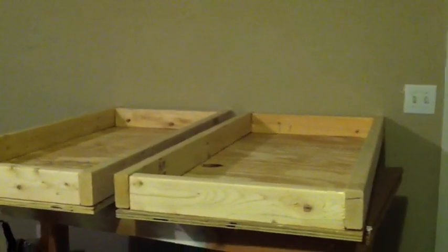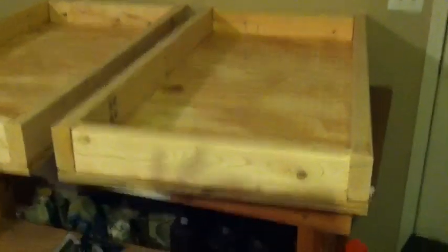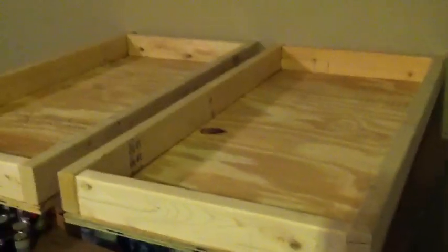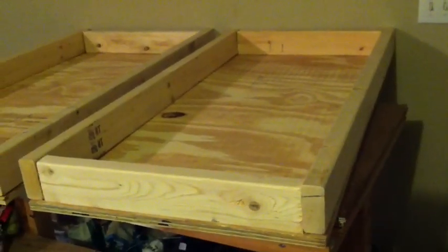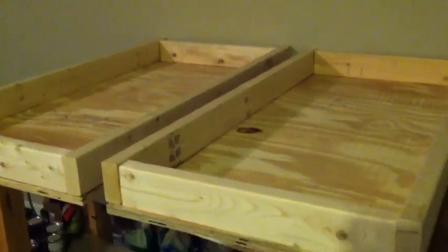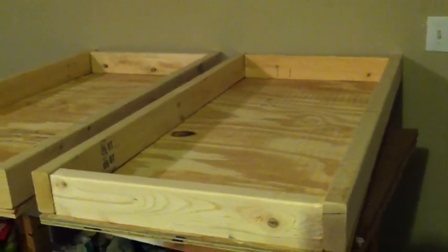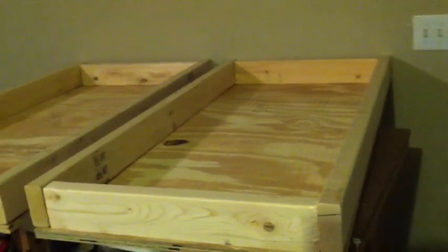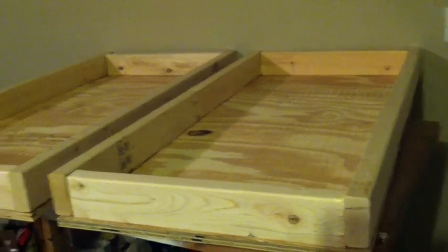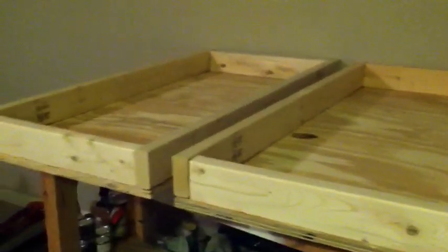Now you can see I have my 21-inch pieces cut, so the frame is ready to be put together with two and a half inch wood screws. Just to review: the piece of plywood is 48 inches long by 24 inches wide, the two by four on the side is 48 inches long, and the two by fours at the top and bottom are 21 inches long.